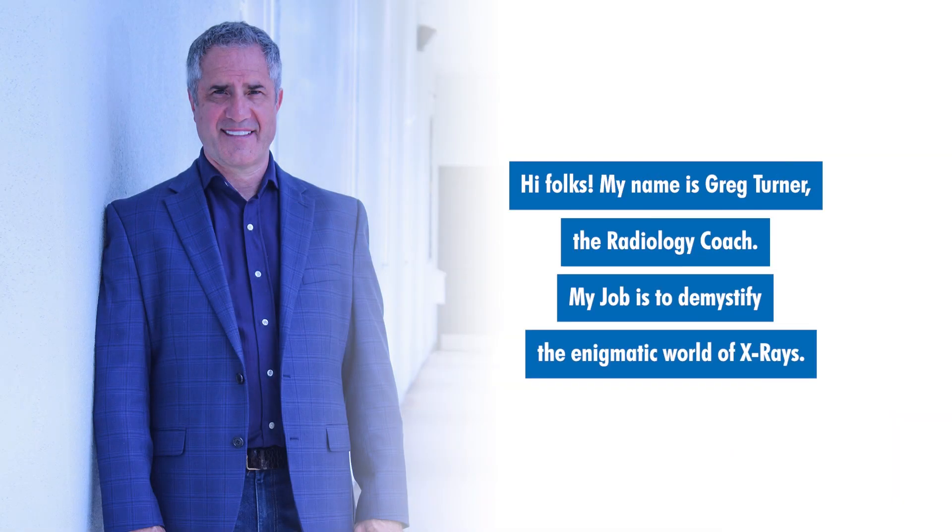Hi folks, my name is Greg Turner, the Radiology Coach. My job is to demystify the enigmatic world of x-rays.